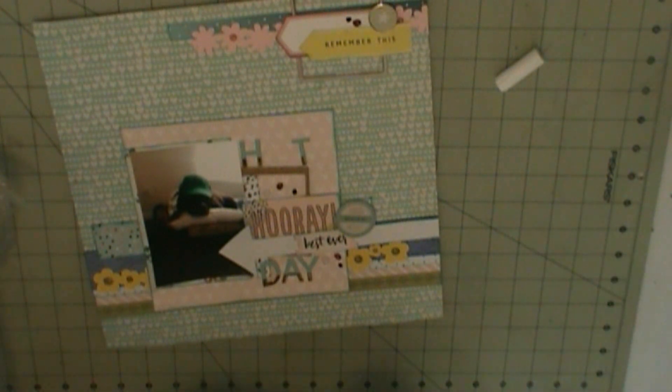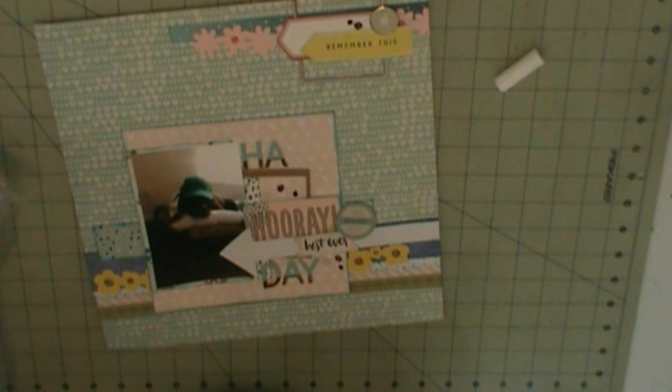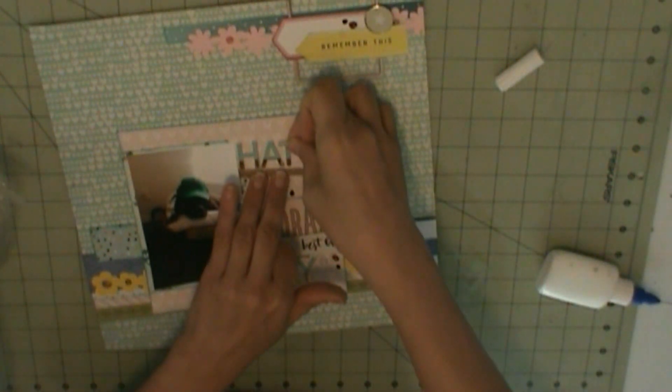I'm pretty much going to put down my title and then that completes the layout. When I have more done I'll be back with those. Thanks for watching, guys — bye!